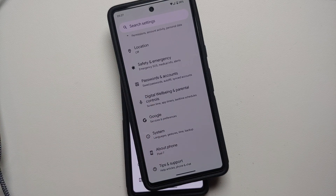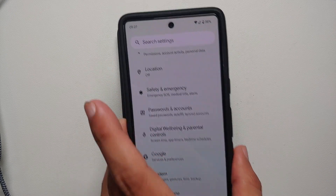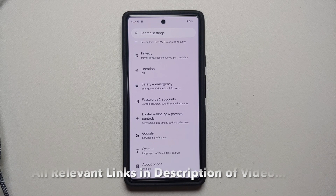Hey peeps, what's up — Manji here, back with another video. If you want to flash the factory image on your Google Pixel 7, Pixel 7 Pro, Pixel 6, Pixel 6 Pro, Pixel 6a — in fact, on any Google Pixel device — that is what we're going to do in this video. For the purpose of this video I'm going to use my Google Pixel 6a.